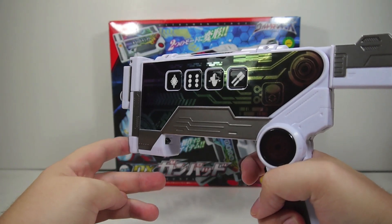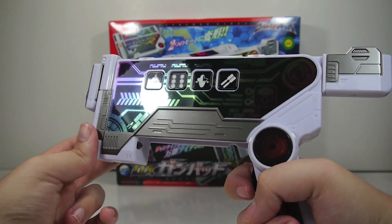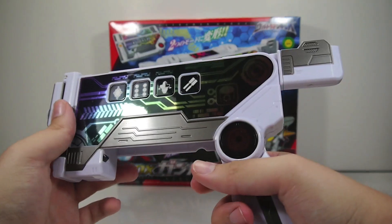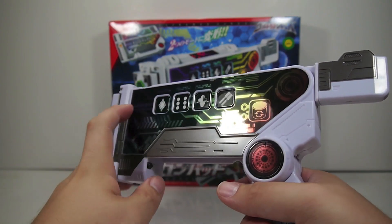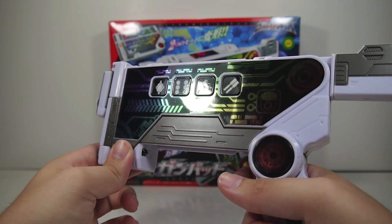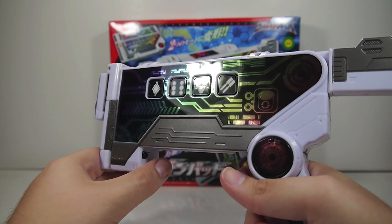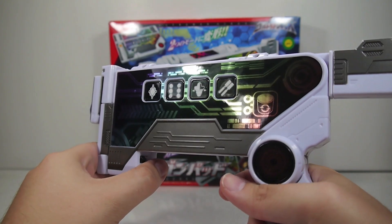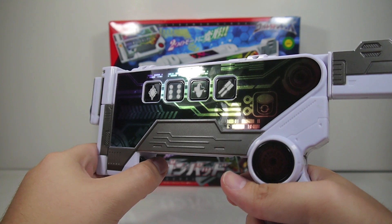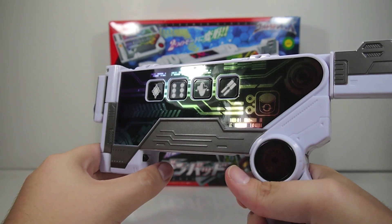It has one of the more realistic gun firing sounds — it's not like an obvious laser sound, it actually kind of sounds like a gun, which is cool. From certain angles it looks a bit plain, but from this angle it looks pretty cool. The functions include Jean Buster, Jean Crusher, Jean Stardust — which basically just sounds like a complete barrage of bullets — and Jean Cannon, which sounds like more barrages of bullets.